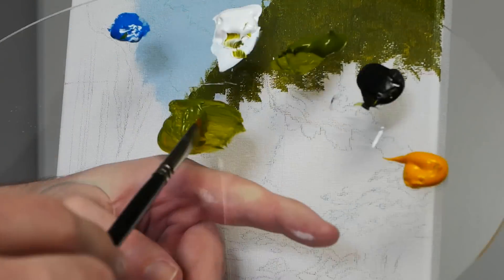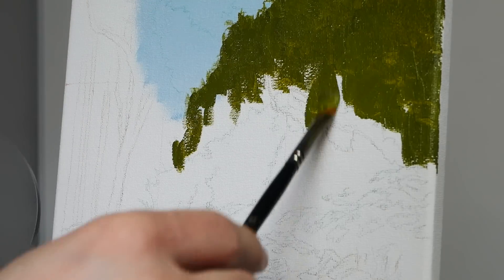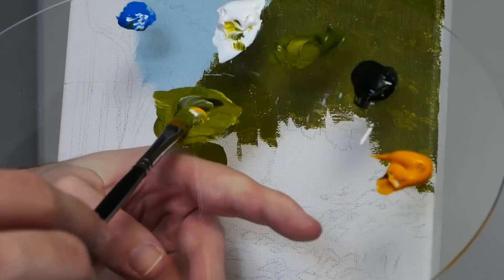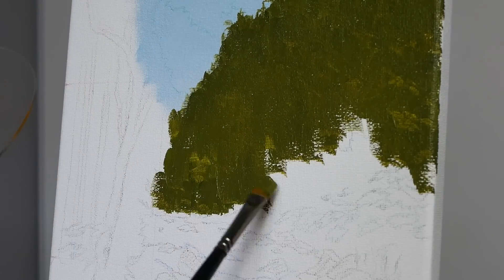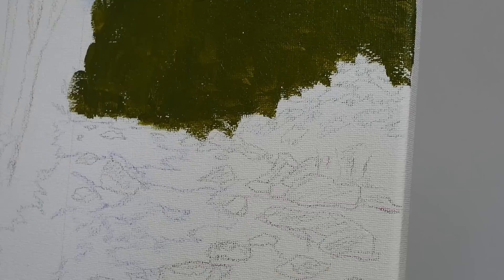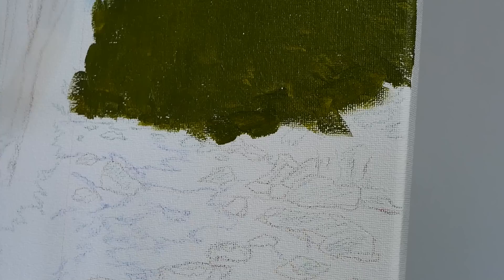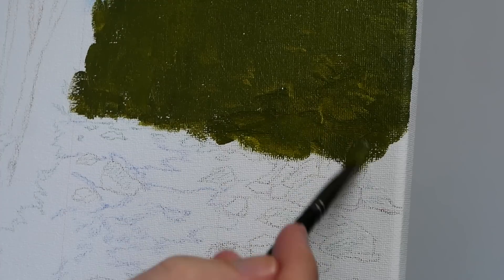I am now speeding up the footage a little bit. I will do this with very repetitive sections — I figured you probably didn't want to see me paint the exact same thing for 25 minutes. So I am going to finish off this layer, let it dry, and we can jump into step number three.